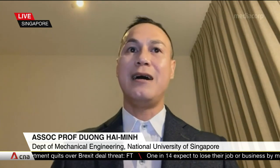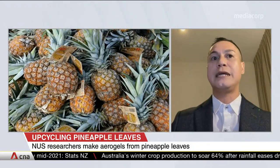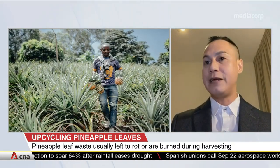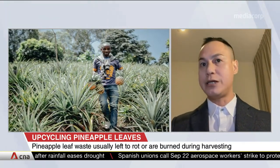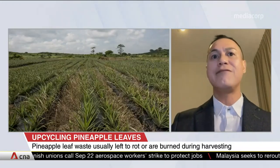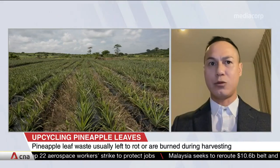Pineapple leaves are abundant in agriculture. When the farmer harvests the pineapple, tons of the pineapple leaves end up in the landfill to rot, or they are burnt. This could release harmful chemicals and also greenhouse gases. By converting the pineapple leaf waste into high-value material, such as aerogels, we can solve environmental problems, and the farmer can enjoy more income as well.